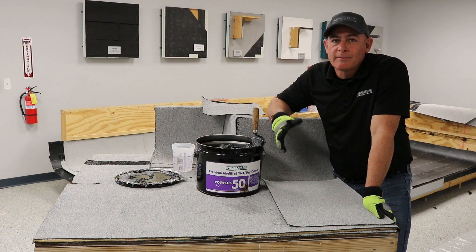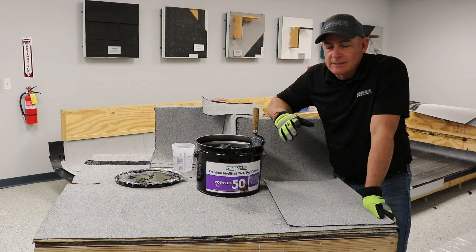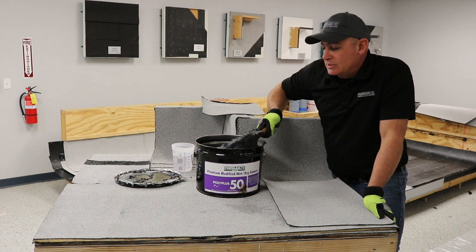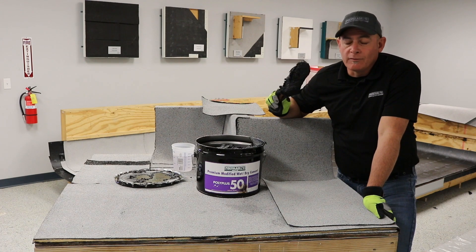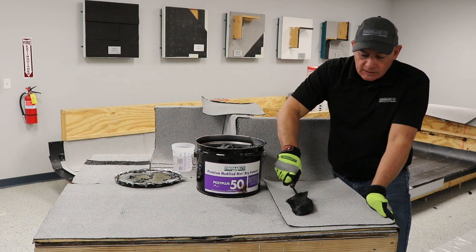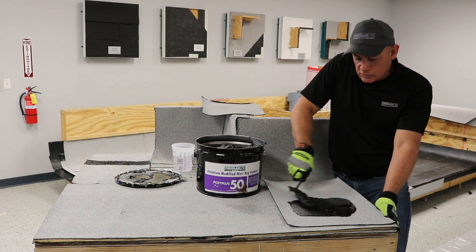Poly Plus 50 is probably one of my favorite products that we have here at PolyGlass because of its wet capabilities. It's a premium grade wet-dry flashing cement, it's trowel grade, it's trowelable, making it perfect for wall flashings, details, and sealing around curbs. It lays out nice and easy, and you can trowel grade it with no issues whatsoever.